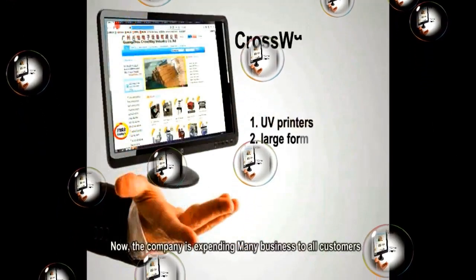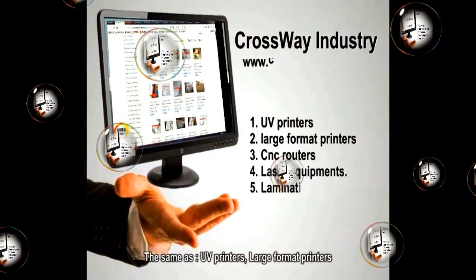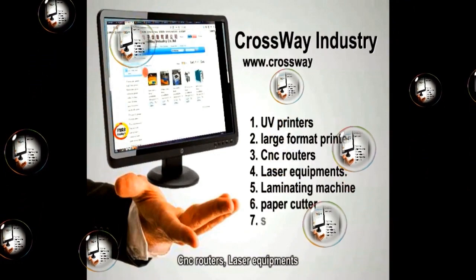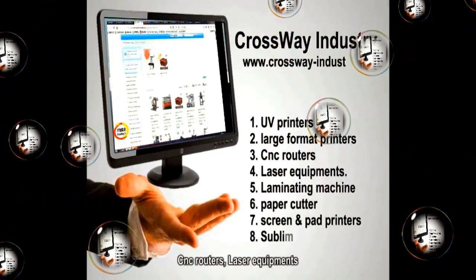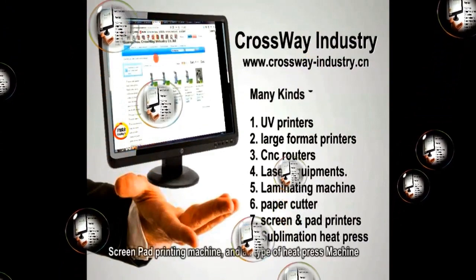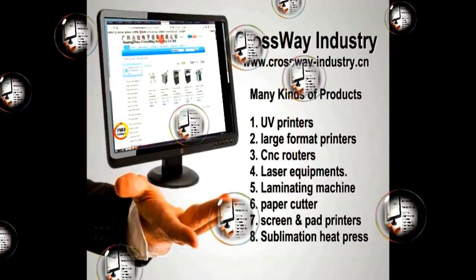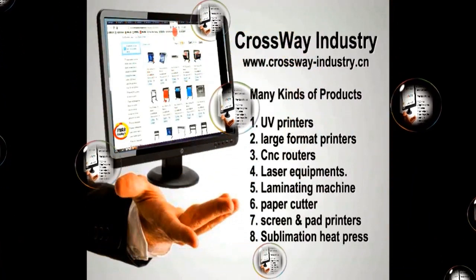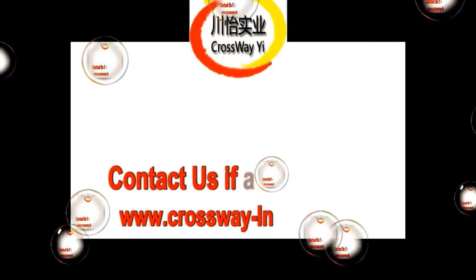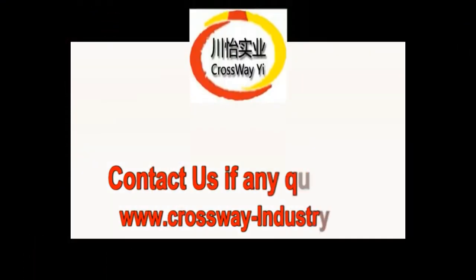The company is expanding various kinds of products to all customers, including UV printers, large format printers, CNC routers, laser equipment, cold hot laminator, paper cutter, screen pad printing machine, and all types of heat press. Join us and view more at www.thecrossway-industry.cn